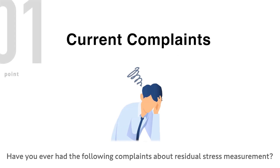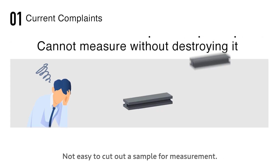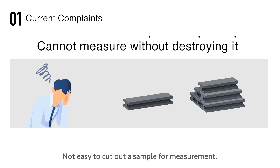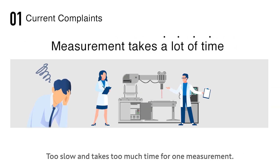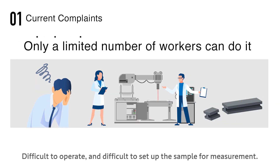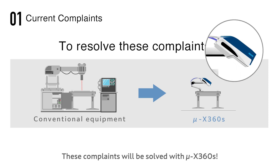Have you ever had the following complaints about residual stress measurement? Cannot directly measure large structures such as tanks and bridges, not easy to cut out a sample for measurement, too slow and takes too much time for one measurement, difficult to operate and difficult to set up the sample. These complaints will be solved with the MicroX360s.